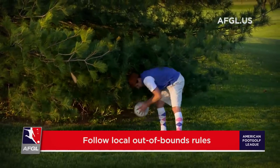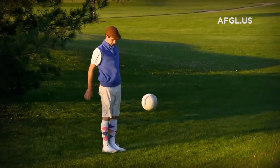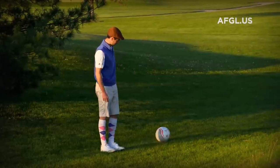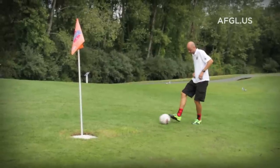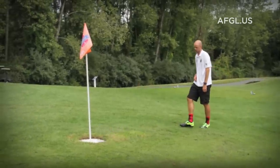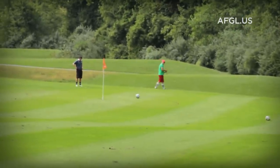Regarding out-of-bounds, please adhere to the local golf club rules. Some will allow you to play the ball where it lies out-of-bounds, while at other courses you will have to pick up the ball and drop with a one-stroke penalty. When your ball lies on the fairway and is struck by another ball, you have the option to place your ball back to the location from where it was originally struck.